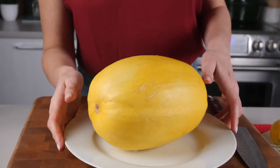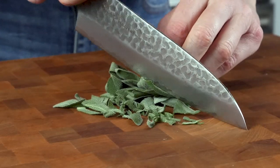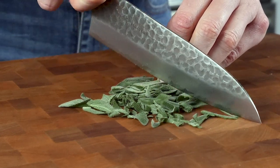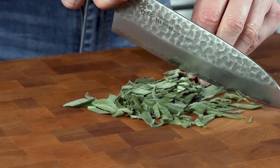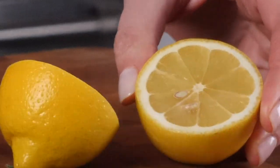Now you just pop it in the microwave for 10 minutes on a plate, and we're going to make our brown butter sage sauce. There is barely any prep for this. You need some fresh sage, and seriously for this recipe, fresh is best — you really can't use dried here, I highly recommend using fresh as it gives this great, amazing flavor. We're just going to chop some of that up, and then we're going to have a lemon. The lemon is to add brightness later.